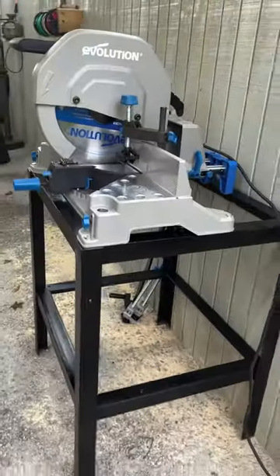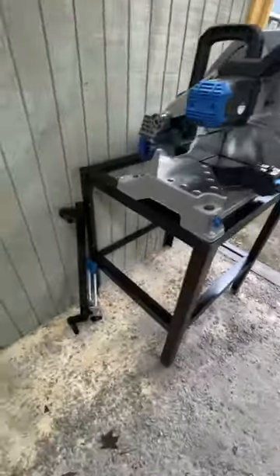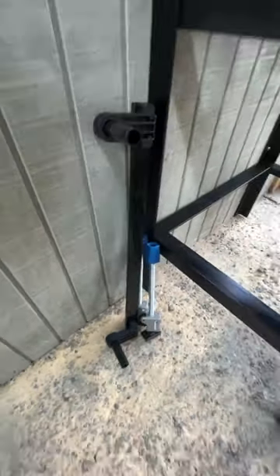And here it is all set up. It's at the front of my blacksmith shop. You can see I got plenty of room in the back there to turn that miter, and I think now I just need to come up with a home for those pieces.